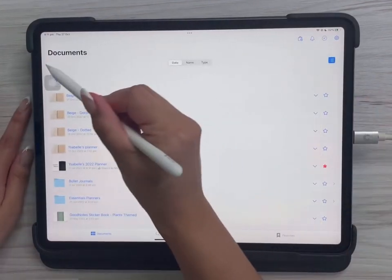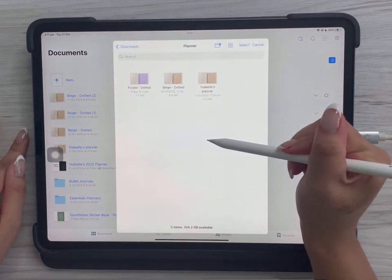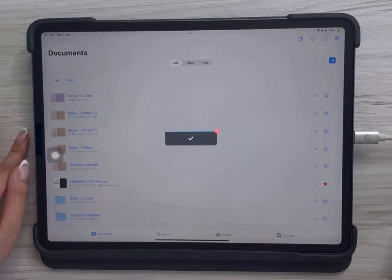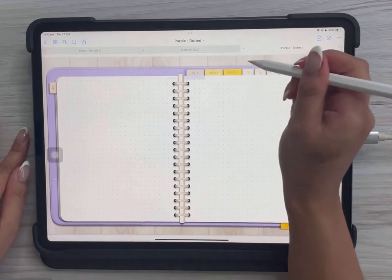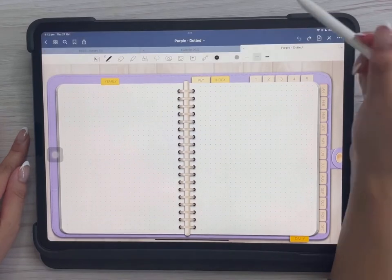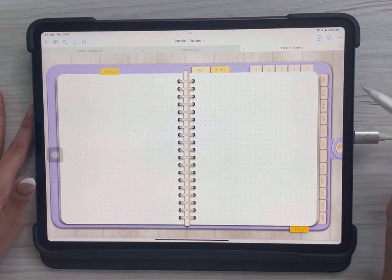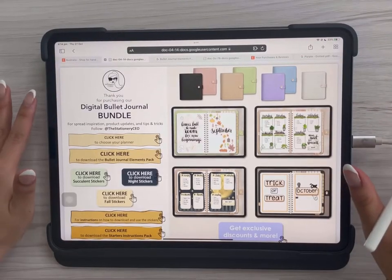To import the digital bullet journal you just downloaded, go to GoodNotes, tap New, then Import, and find the planner you just downloaded — the purple one. Let it import; it does take a few seconds. The hyperlinks do work, but you need to make sure you're in read mode. Right now it's in edit mode — you'll know because the icon is blue. Tap the icon and it changes to white, meaning it's in read mode and the hyperlinks will work.